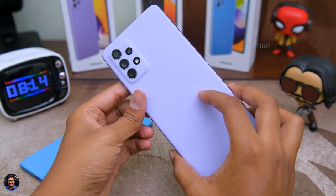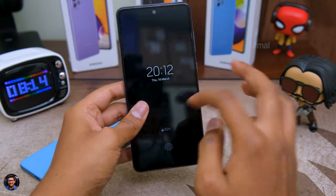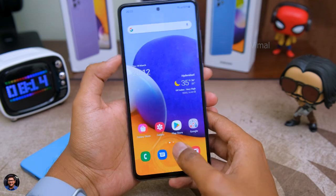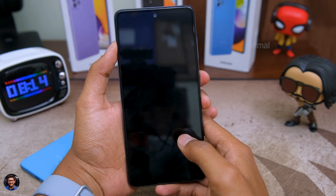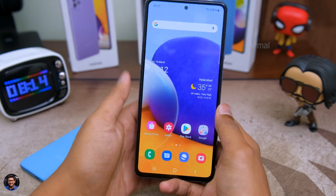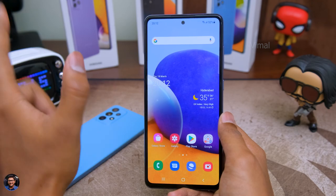First, let's quickly put the fingerprint reader to a test. Both these phones come with an on-screen fingerprint scanner. Let's quickly unlock the phone and check out how quickly they respond. The fingerprint scanner works pretty well and unlocks the phone almost all the time, and it's also pretty fast.